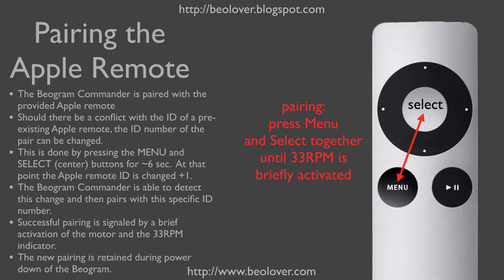The Biogram Commander comes with a paired Apple remote. This means that the Commander only listens to the particular remote that is provided. Should there still be a conflict with the ID number of a pre-existing Apple remote, the ID number of the pair can be changed.